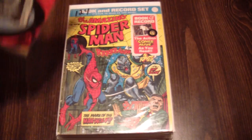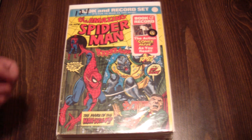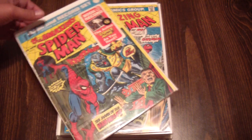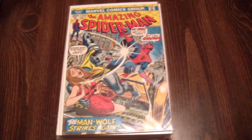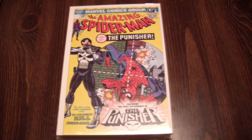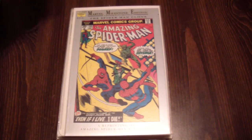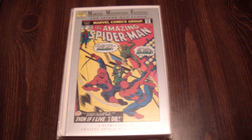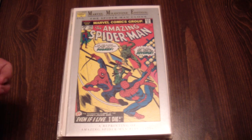One-thirteen. This is the book-and-record reprint of number 124 — with the record! One-twenty-five. The Lion Gate Films reprint of one-twenty-nine — first Punisher. One-thirty-four — first Tarantula. Marvel Milestones edition of 149, which was the first Spider-Man clone, Ben Reilly.